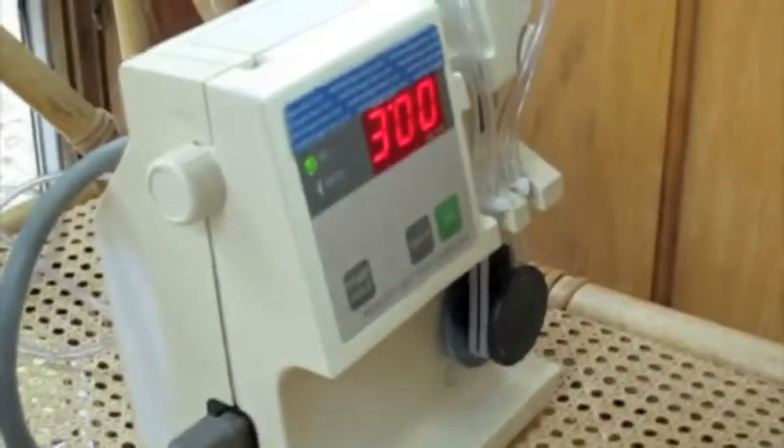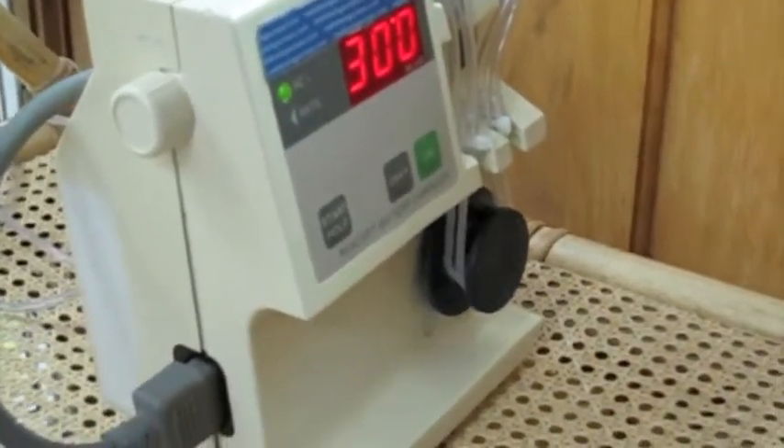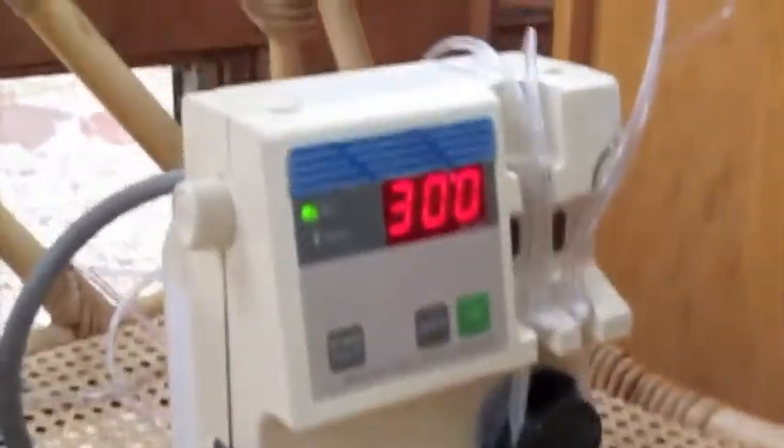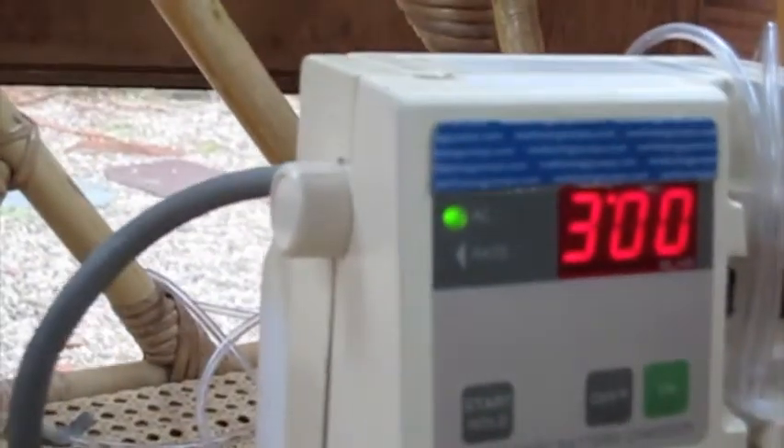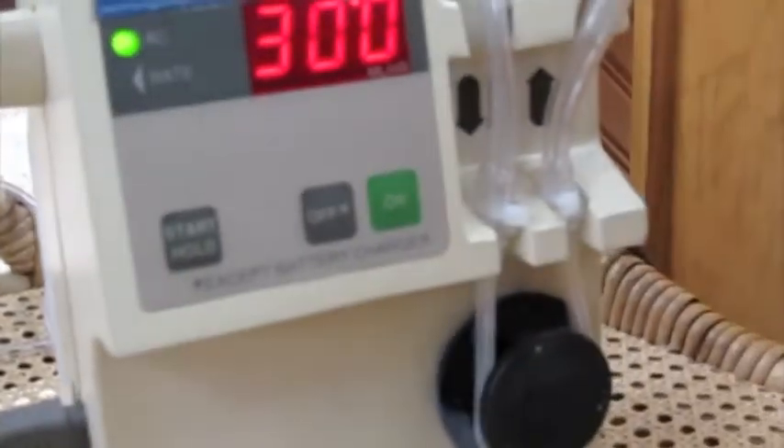This plug plugs into the back of the pump. Right now I have it running at setting 300 and the rotor is turning. I plug it into the back. The reason it's continuing to go is because the timer is on. I shut the timer off.